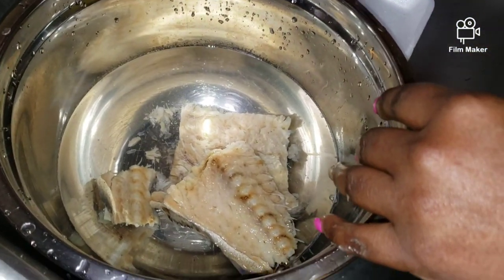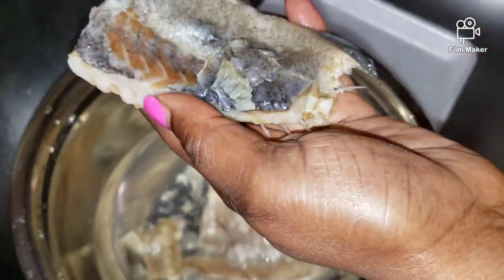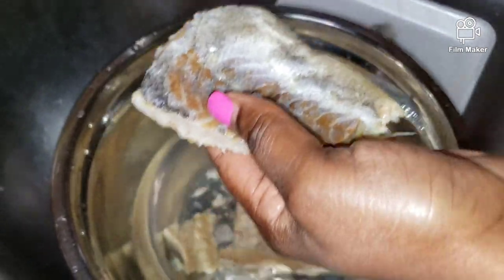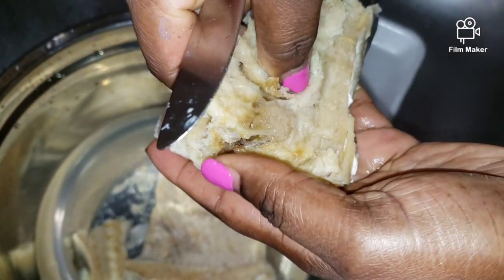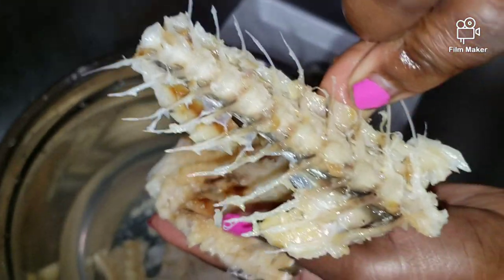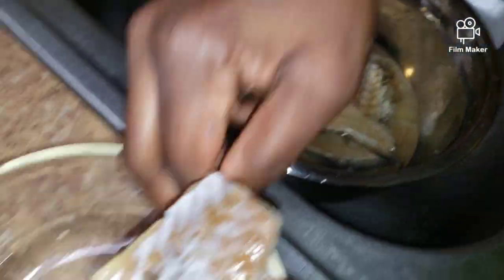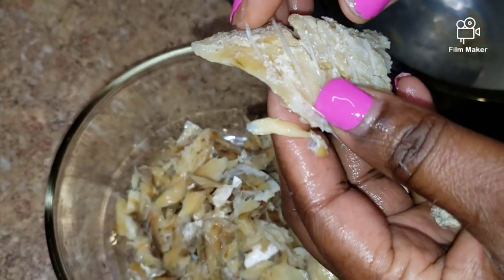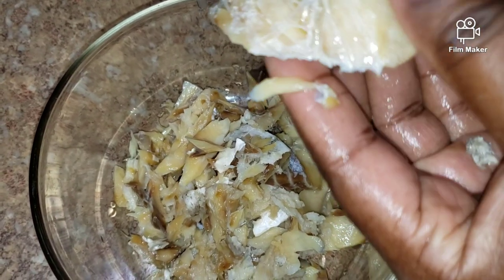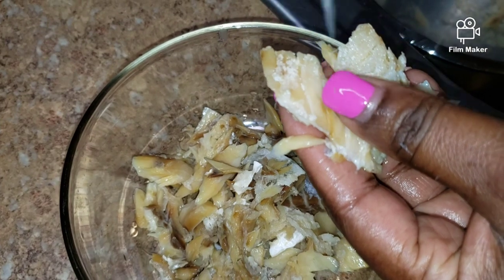I've boiled the saltfish twice and put it in cold water to cool off for about 10 minutes. Now I'm going to take the skin off using a butter knife and then debone it — just remove this big bone right here. I just want to point out to people not familiar with saltfish: be careful if you're sharing this with young kids, as there are also some little tiny bones in here. You've got to make sure you take them all out.